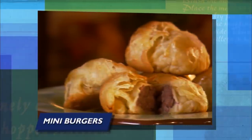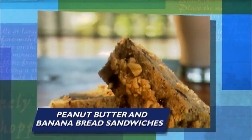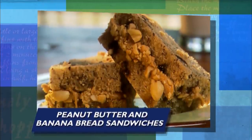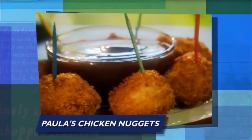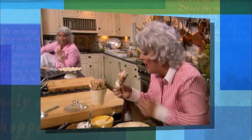Starting off with scrumptious mini burgers wrapped in puff pastry. Delicious peanut butter and banana bread sandwiches. Look at that adorable sandwich! And crispy ranch-flavored chicken nuggets. You are smokin'! And for dessert, a jack-o'-dirt cupcake.